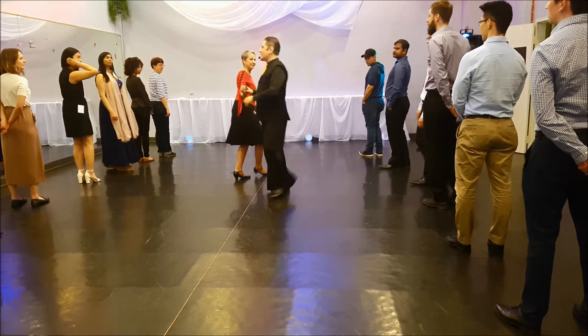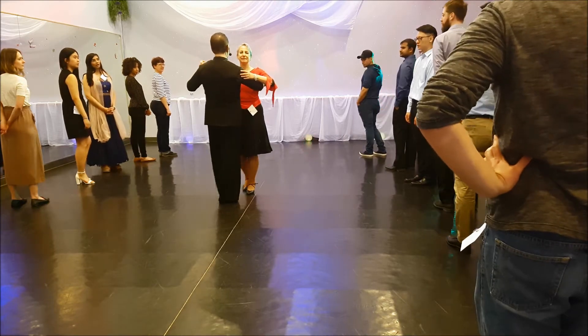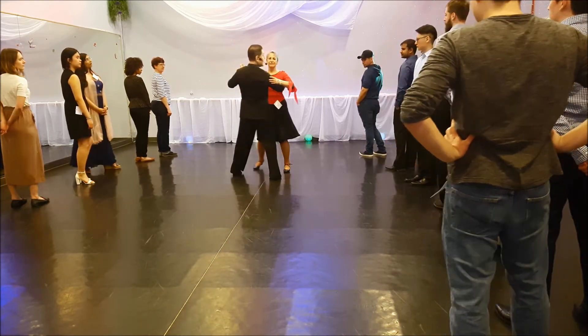Now for you guys, if you understand what's happening, it's going to be just — we'll keep facing this way. We go forward, forward, side together.